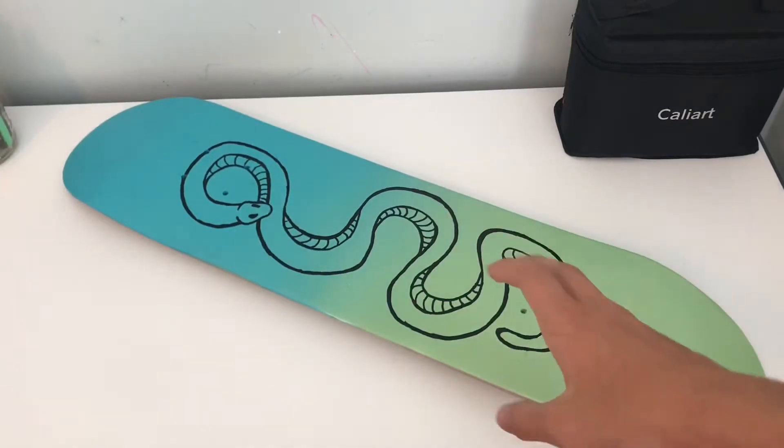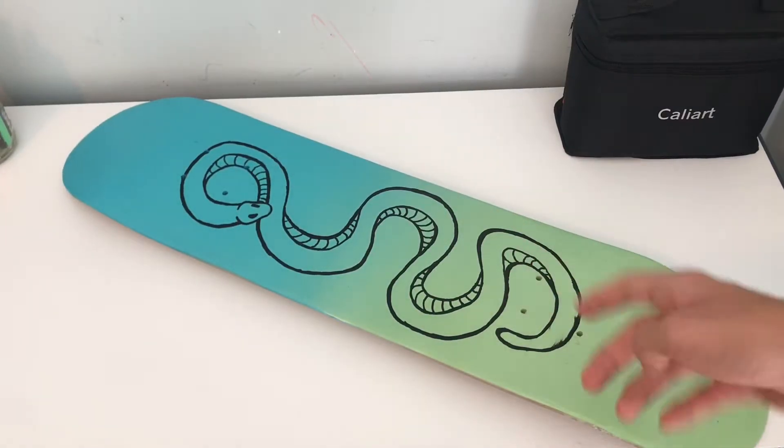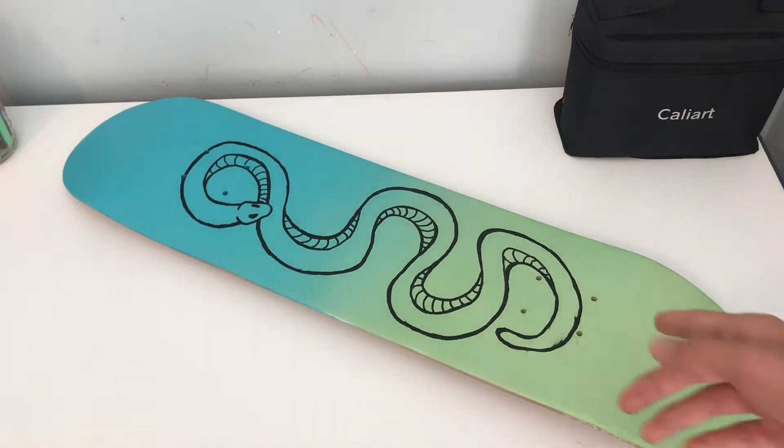All right, I'm done. I went with just a simple snake design, so I'm gonna varnish it and then put it all together.